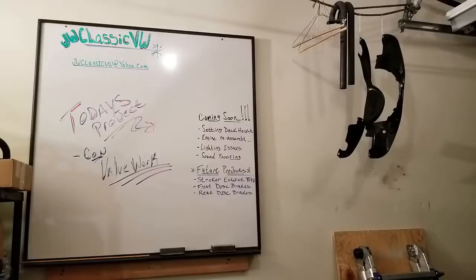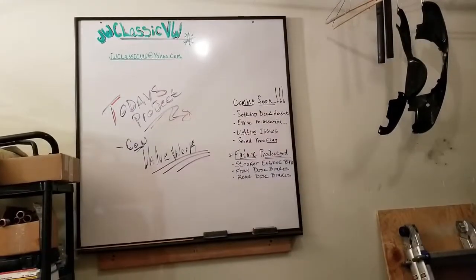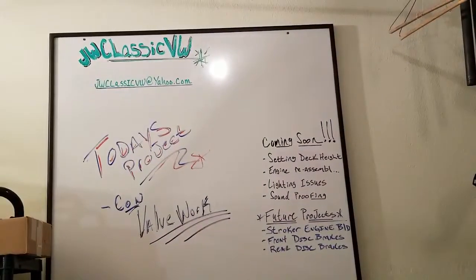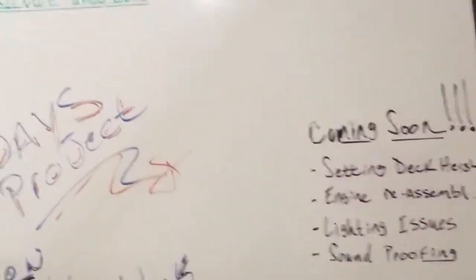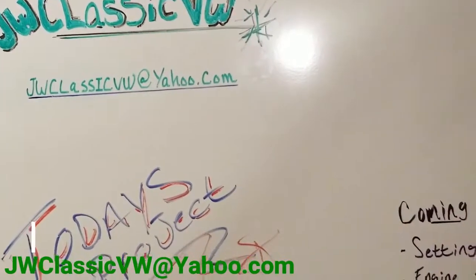I got my board done for tracking the projects. JW Classic VW — and that is my email if you guys want to get a hold of me: jwclassicvw at yahoo.com.